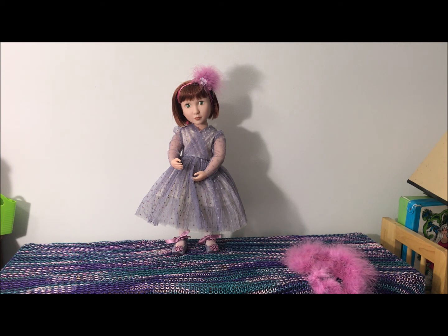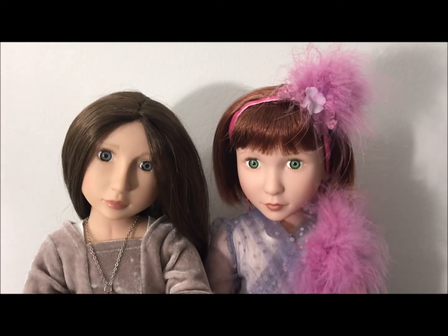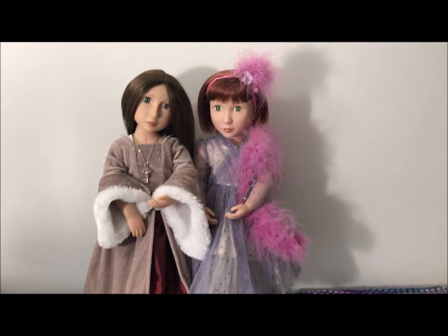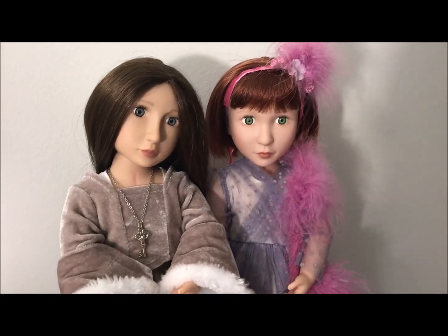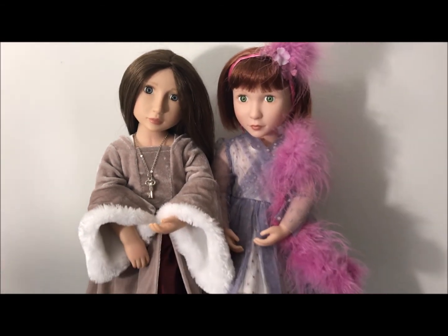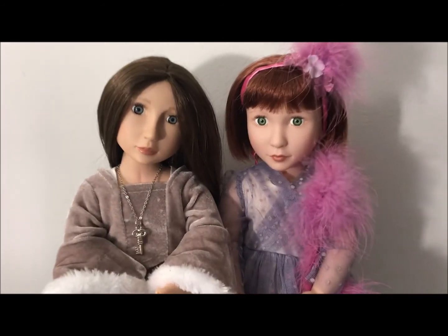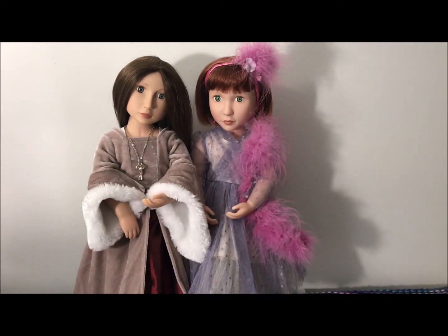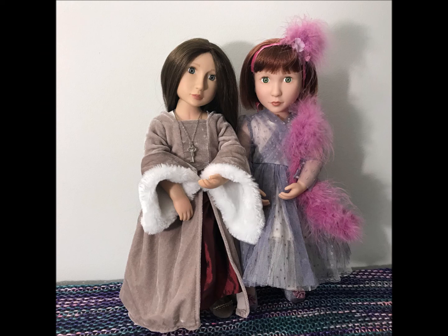Have a wonderful dolly day. As always, I appreciate a thumbs up and a subscription and a comment or two. Bye-bye! Alright, Clementine and Matilda are dressed and ready to go party. I'm not sure if I'm going to get to go with them or not — I hope so, I wouldn't mind going to a party right now. But they look so cute together. They are different time periods — we have the Tudor time period and 1940s — but I'm just going to go with it.